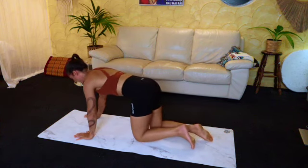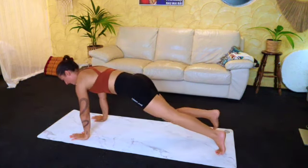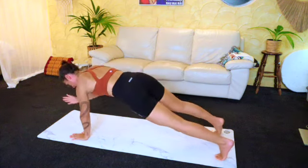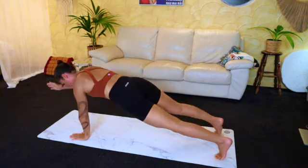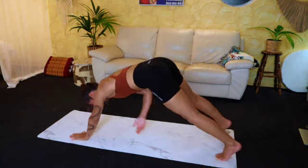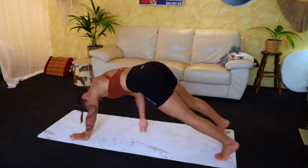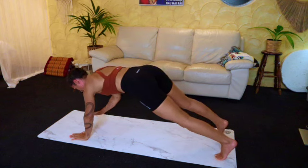Now we're going to come for some across ankle reaches. Come up into high plank — reach the right arm forward and then extend behind that ankle. Good. Seven, six, five, four — good — last three, two, and one. Good — you can just take a little reset after this one.